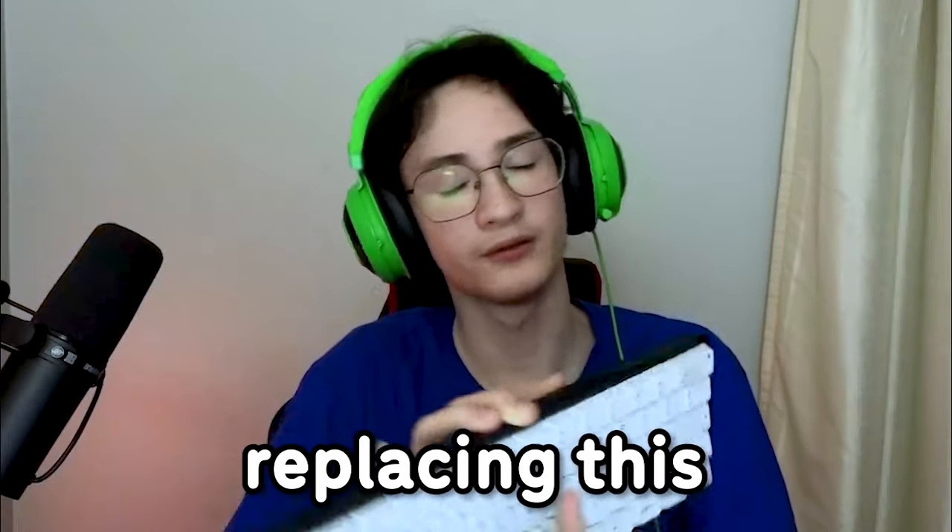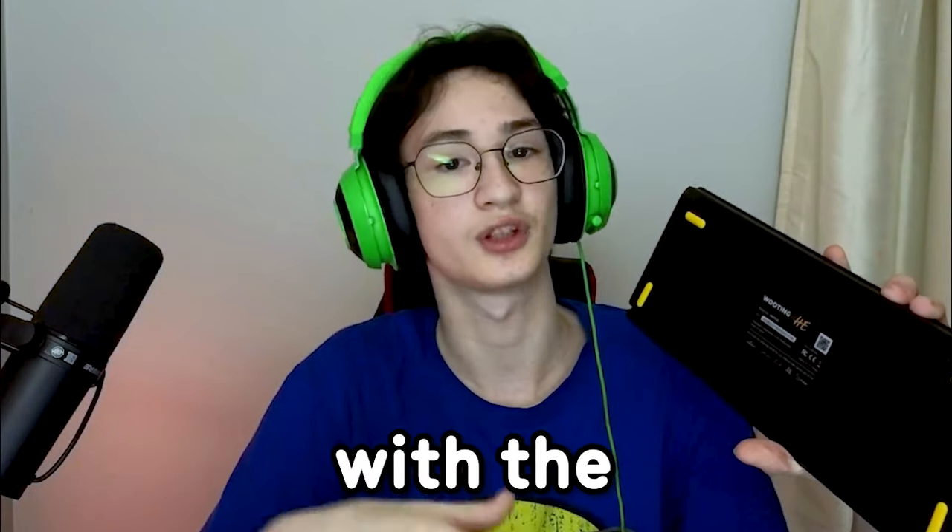I have a Wooting 60HE right here. I'm gonna be replacing this cheap plastic case with the Tofu 60 Redux.